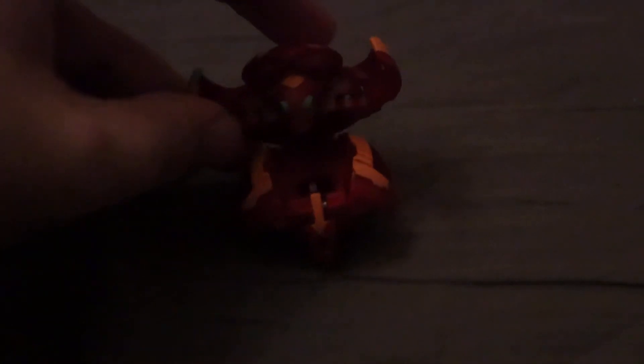Overall it looks pretty nice. It's not crazy, but for a core Bakugan it looks pretty cool. Anyway, that's going to be it for this unboxing — thanks for watching!